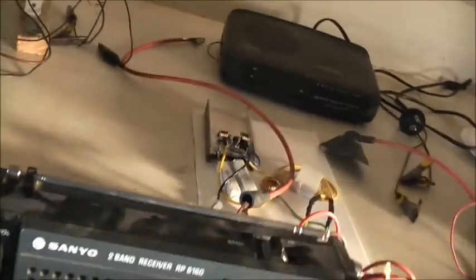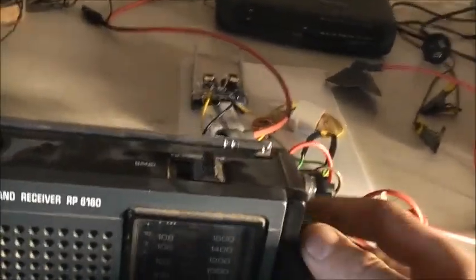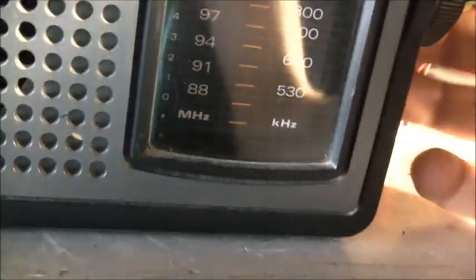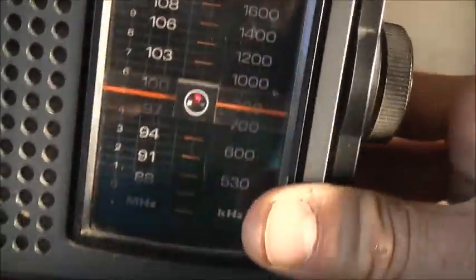Antenna down - it performs pretty well. Try AM - nothing. That switch is dirty bad. The dial cord was slipping when I first tried this, but it's actually improving now. It was sitting right there - it has 5RM. She used to listen to it all the time on 5RM back in those days, and that's where it was when I first grabbed it.